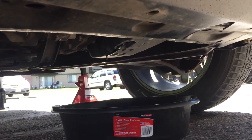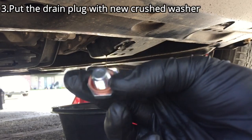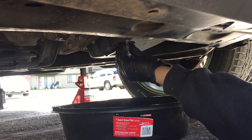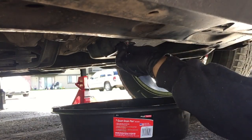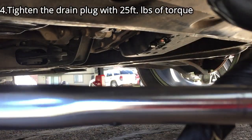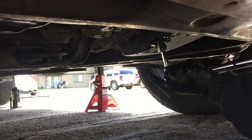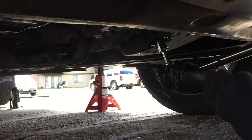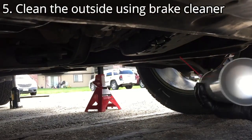Next step, after it drains most of the fluid, you can put a new transmission drain plug plus new crush washer on the pan. Using a torque wrench, tighten the plug with 25 foot-pounds of torque. Next is to clean the area using brake cleaner.